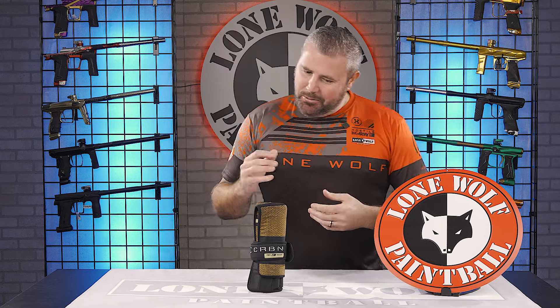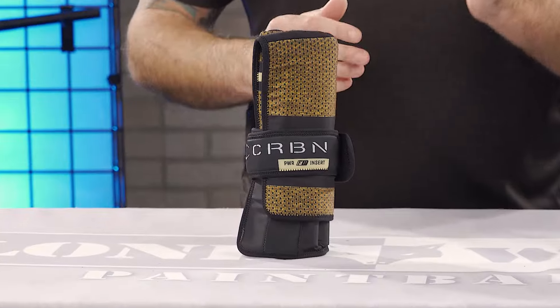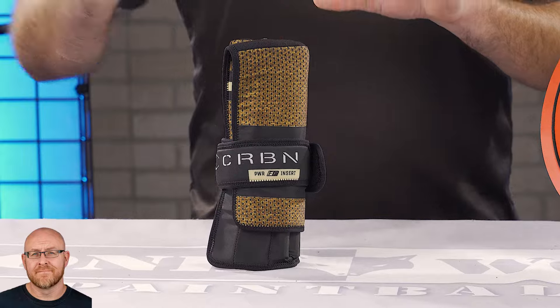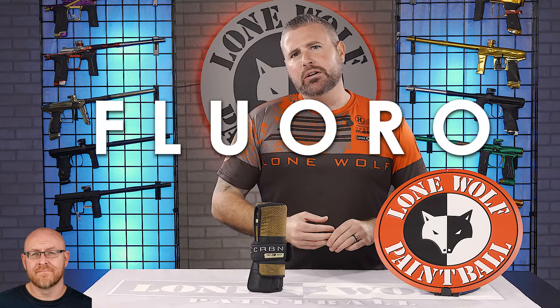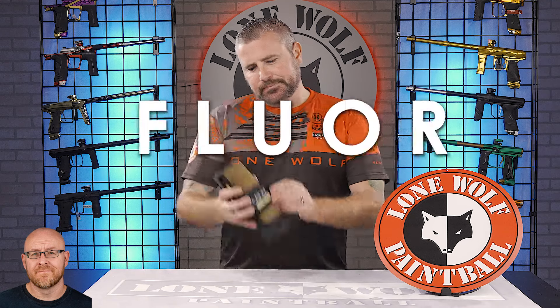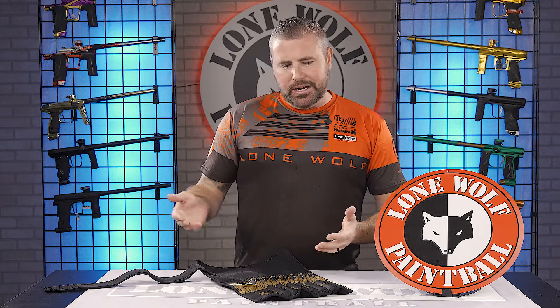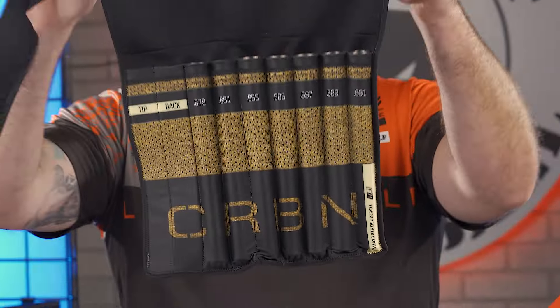So Carbon comes out with a power insert kit — fluoropolymer coated. F-L-U-O-R-O polymer. So I did a little research into this. They have a fluoropolymer coating on these, which is pretty much similar to anything Teflon. If you've ever cooked with a Teflon pan, eggs are not sticking to it. You don't need butter or spray. So they figured, might as well come out with a seven-insert kit that's fluoropolymer coated.